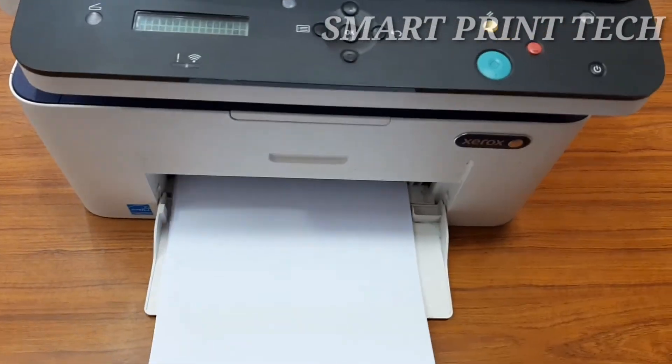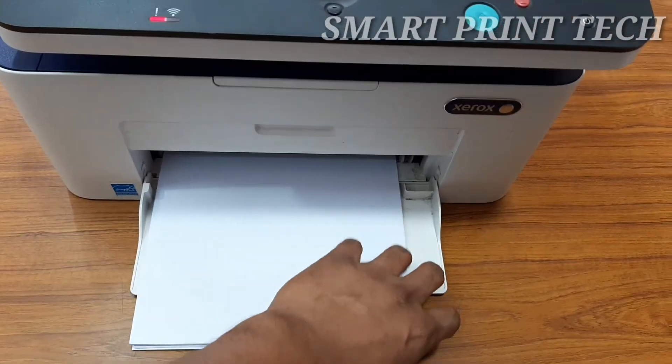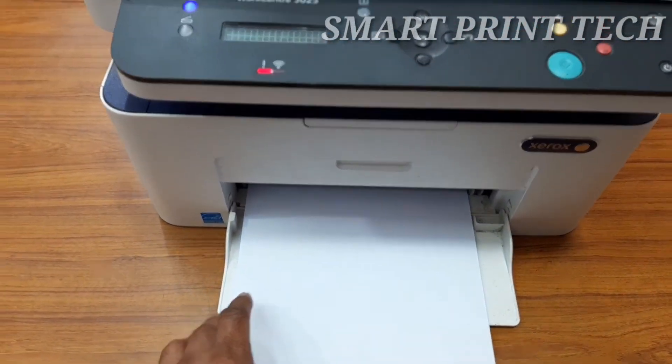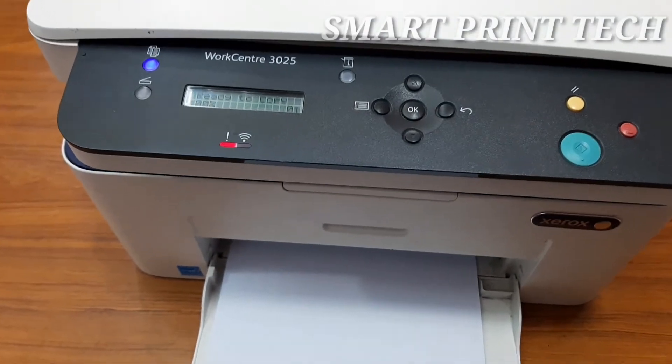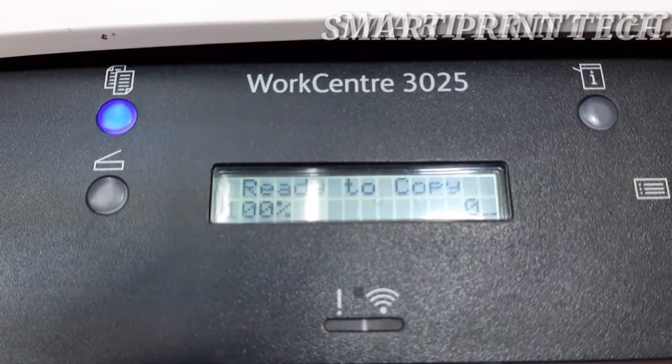Before loading paper into the tray, flex or fan the edge of the paper stack. This procedure separates any sheets that are stuck together and reduces the possibility of paper jams.